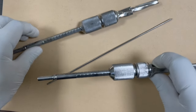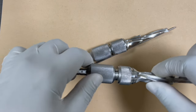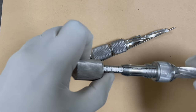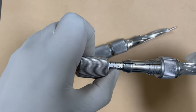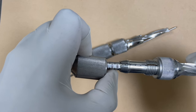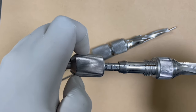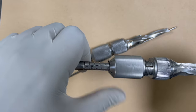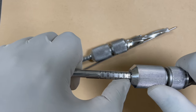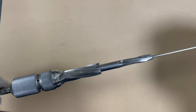Now if you look at the triple reamer, it has a knob meant for loosening the outer reamer. Once it is loosened, you can see the markings — 95, then 100, then 105. We have to set the triple reamer to 100 so that this part is visible. Once set, tighten the knob fully; it will automatically end up locked at 100. After locking at the 100 marking, pass the reamer over the guide wire you have already inserted and ream the track.